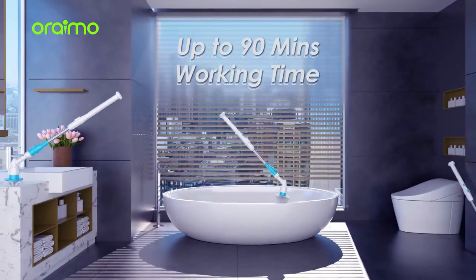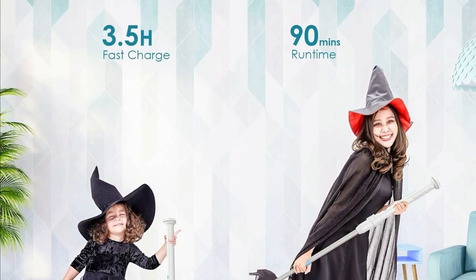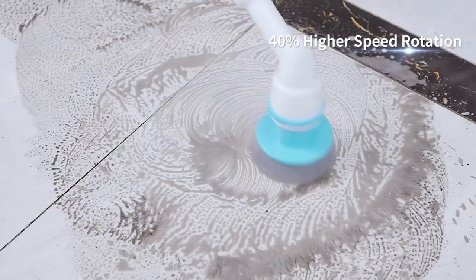Worried about it running out of juice? Fear not! With up to 90 minutes of working time, this scrubber can handle your cleaning marathon. And its speed is 40% higher than other spin scrubbers out there — fast and efficient, just how we like our cleaning tools.